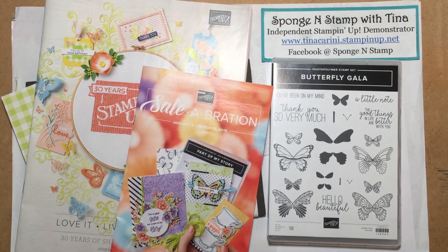Hi, thanks for joining me today. I'm Tina Carini with SpunginStamp.com. I'm an independent Stampin' Up! demonstrator.